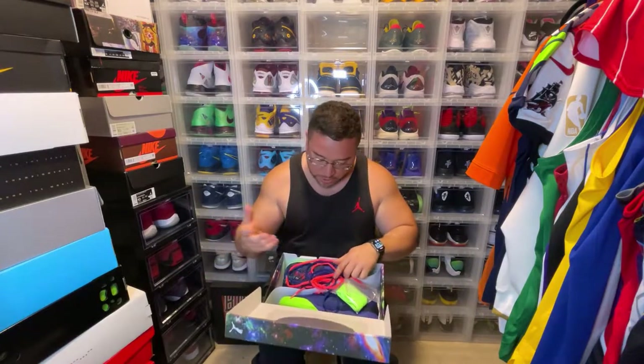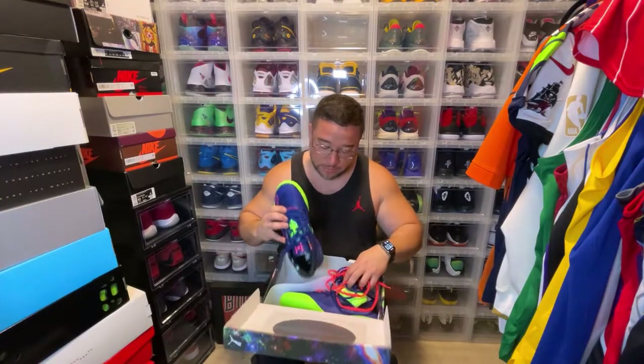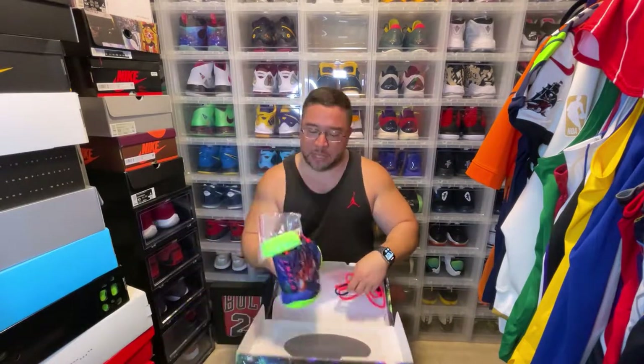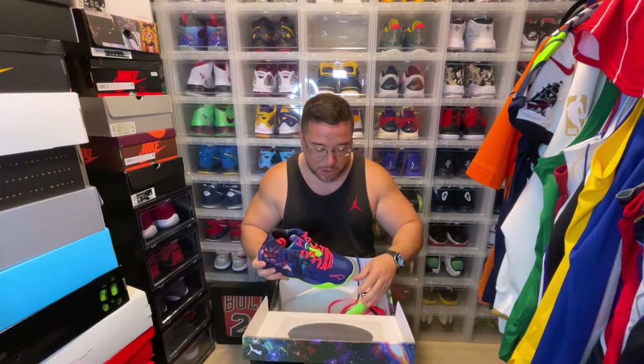Now, this one is kind of crazy. This shoe came with multiple laces. I actually put the purple laces in. We're going to take out both of these sneakers — I put the purple laces in, as you guys can see, and then I left the orange laces in. The green laces, to me, are going to be the corniest ones, so I don't think I'm going to really rock with those.